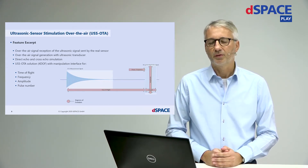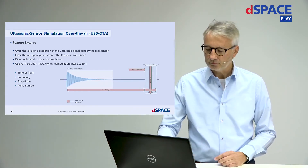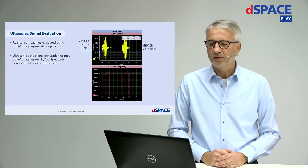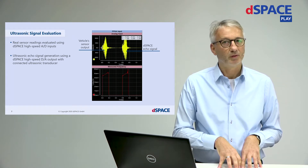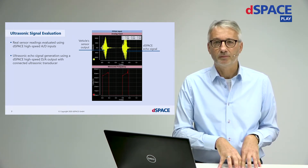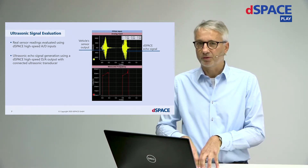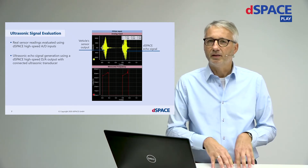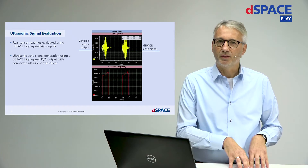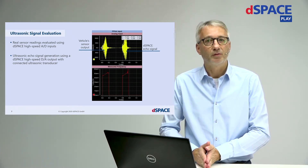This solution is meant to receive the real signal and send out the real signal. What we see on this screenshot is the reading of the AD converter on the DSpace side, reading the original signal sent out by the real sensor. The echo signal generated on the DSpace side should directly match the original signal, just with a certain time delay which represents the object distance.